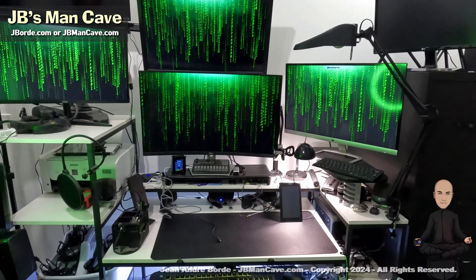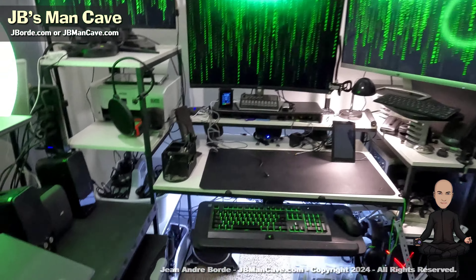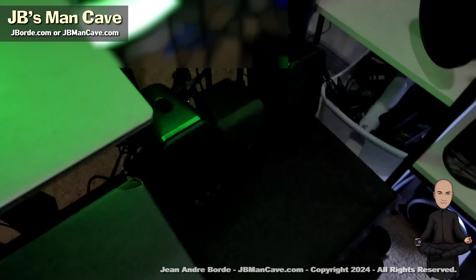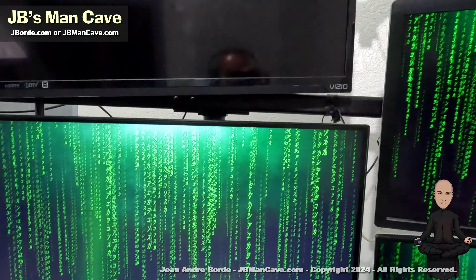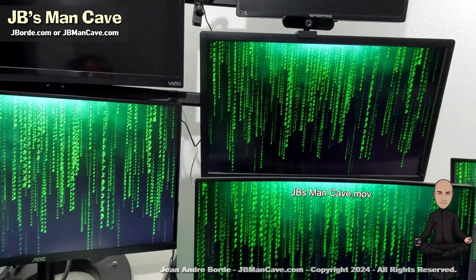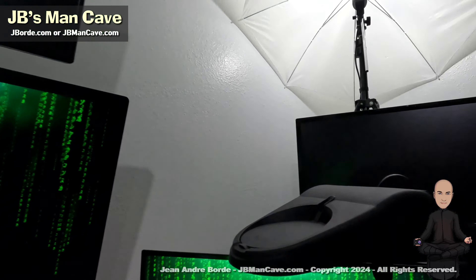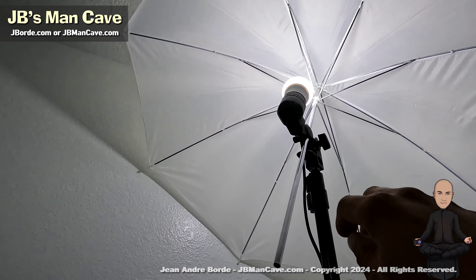A lot of you have asked what my man cave looks like. This is JB's man cave — it's a Matrix-themed mini studio. When I say mini studio, I have my desk, my computer, my lights, everything I need for recording, all in probably a 10 by 10 or less environment.